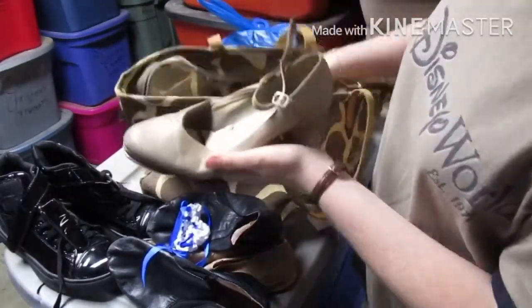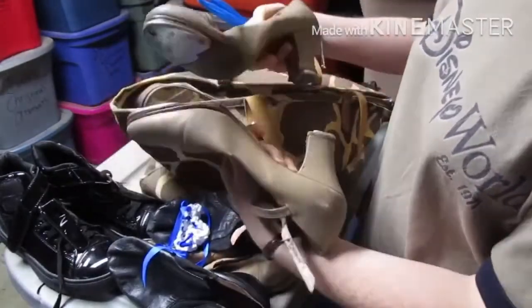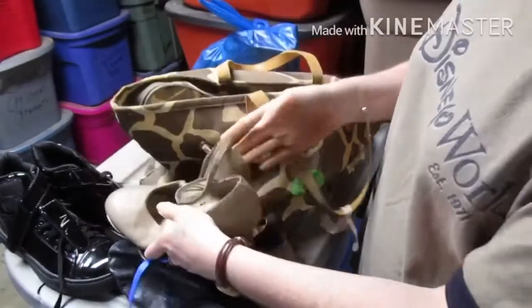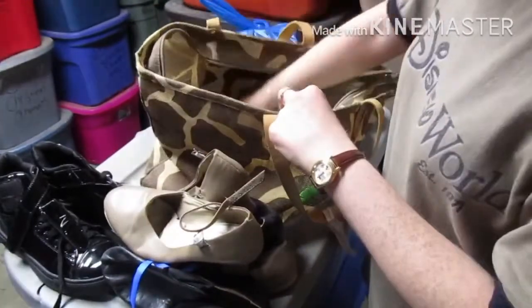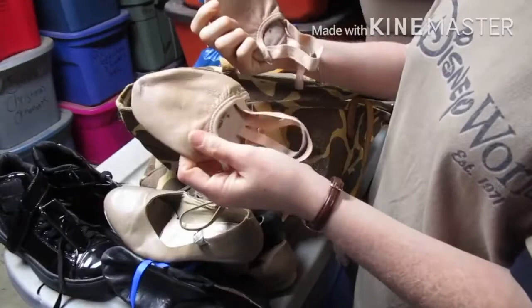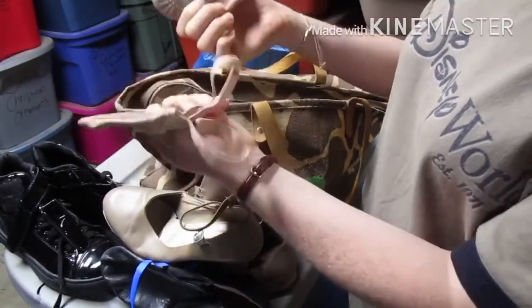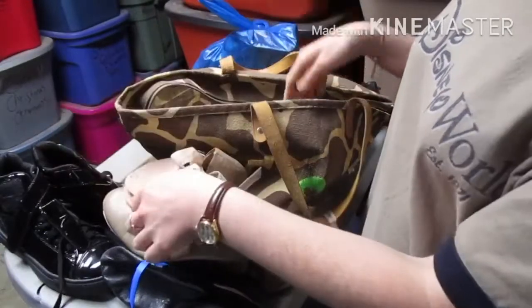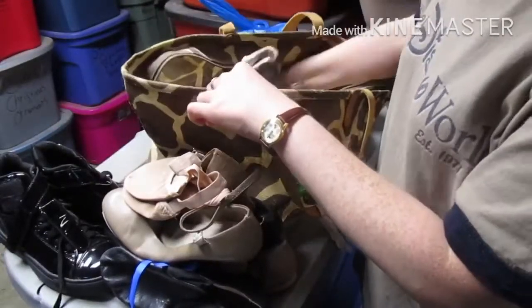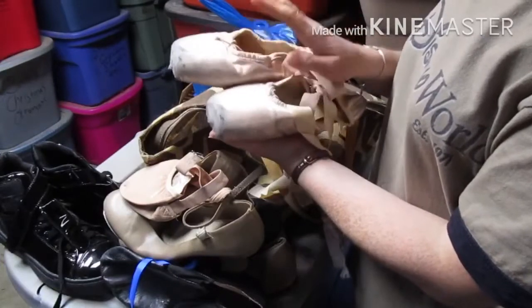My tan tap shoes. My weird ballet shoes. And one of my favorite pairs of shoes — my toe shoes. Love my toe shoes.